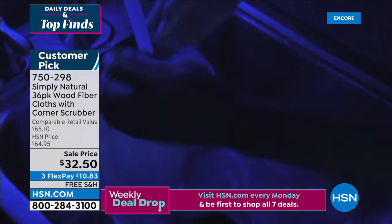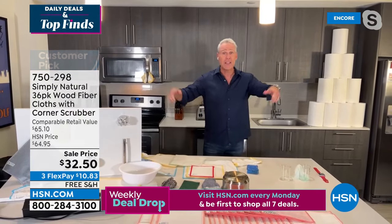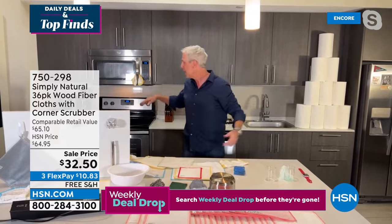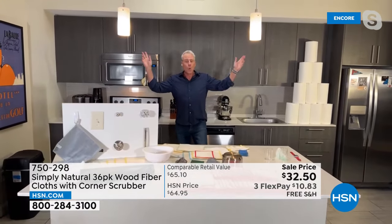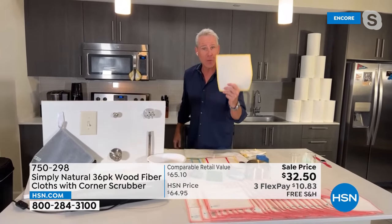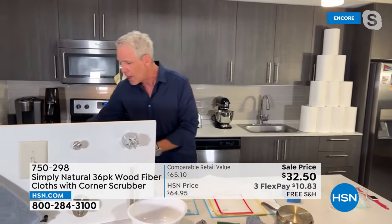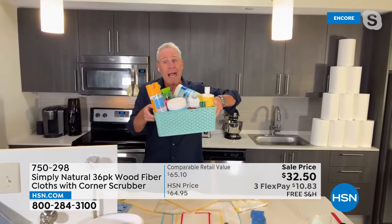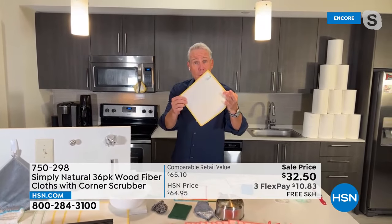The Simply Natural cloth with just water went behind the sponge and picked up everything it left behind. That's why over a million Simply Natural cloths have been purchased right here at HSN — you can't find them in big box stores. When you clean anything in the room from ceiling to floor with just this cloth and tap water, you save a small fortune and have peace of mind you're not using harsh chemicals anymore.